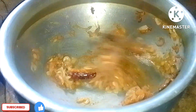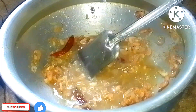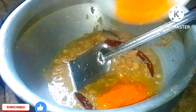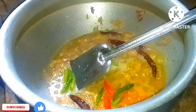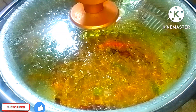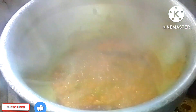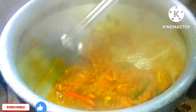Add about 2 minutes' worth of water and let it mix. Now mix the fish in with the other ingredients.